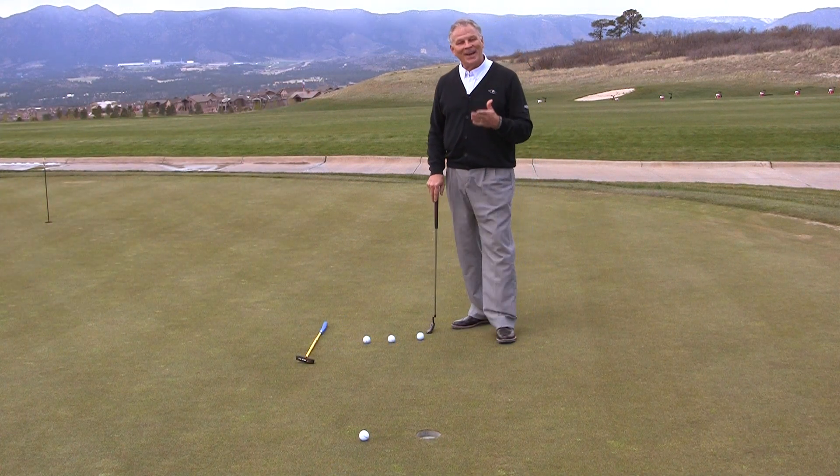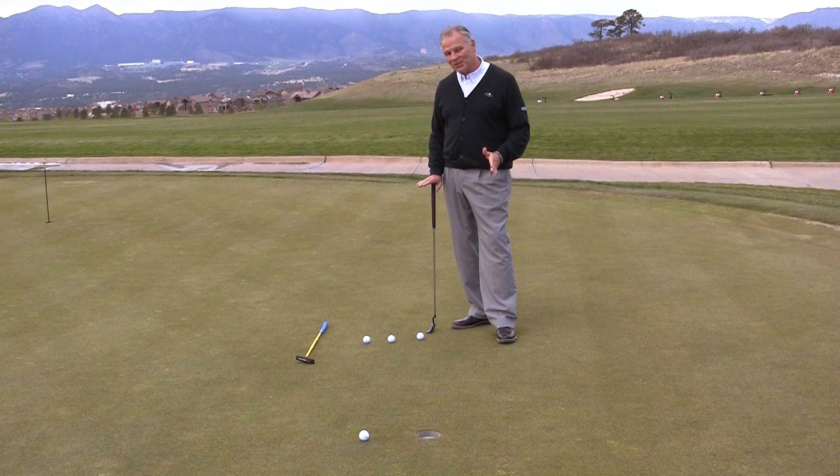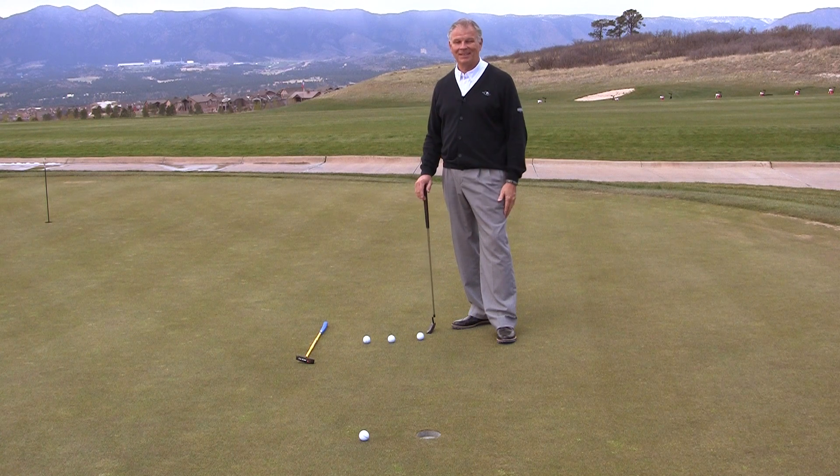Don't you love that putt? You're right-handed, ball's gonna break left to right. You want to make sure it's gonna go, so you just de-sell and just hit it dead right. It's a lovely deal.